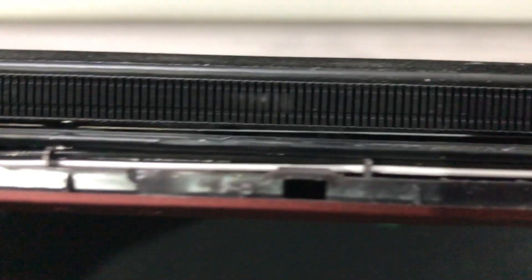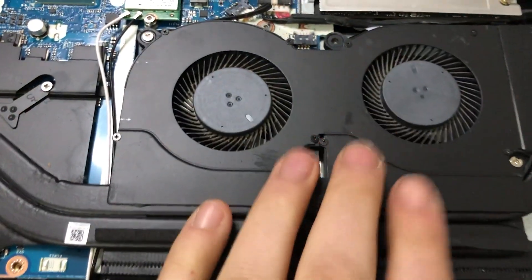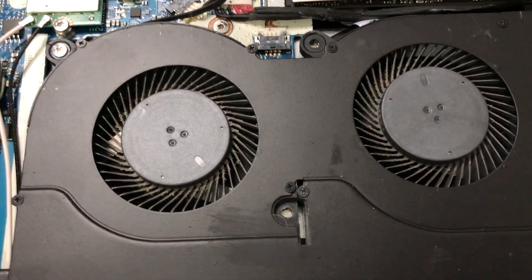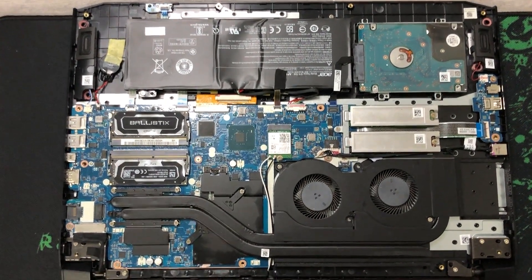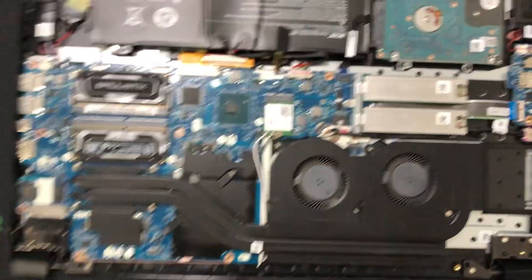You also want to check these fins - just lift this up and make sure there's no build-up in there. Mine are looking pretty good. But the fans are the main thing to look at, because if they get clogged up they won't perform as well, temperatures will rise, and you'll get thermal throttling - where your laptop reduces performance just to try and keep itself cool.